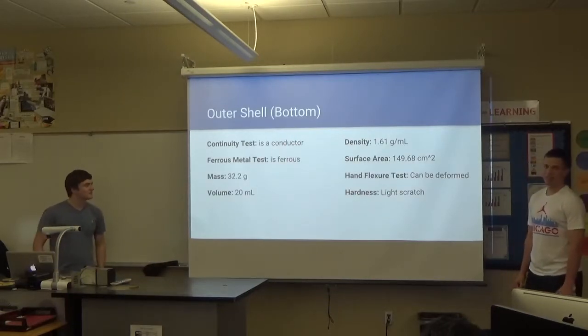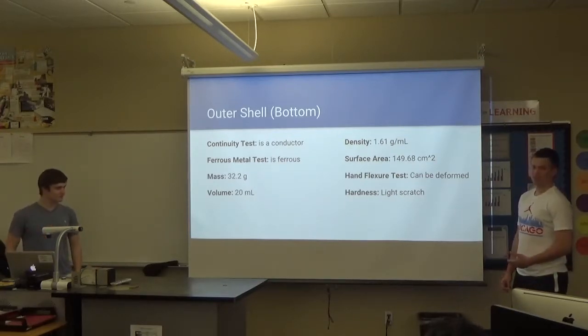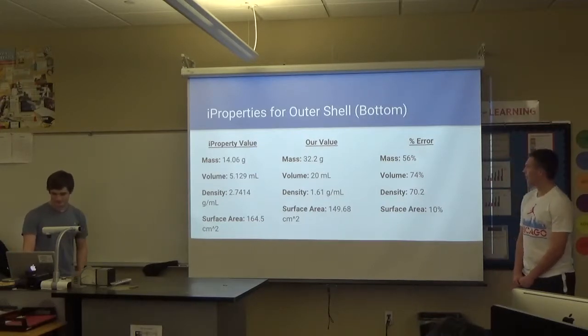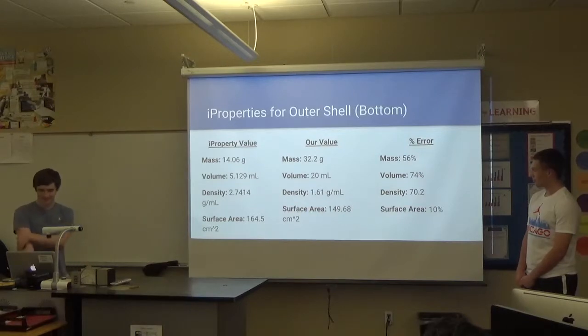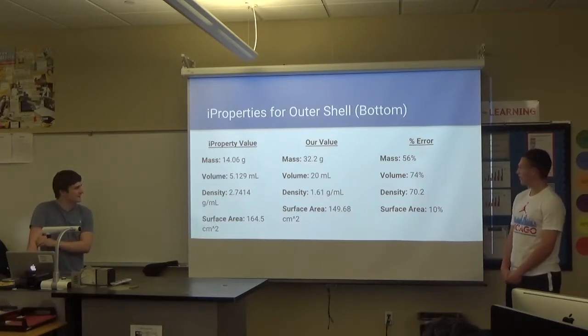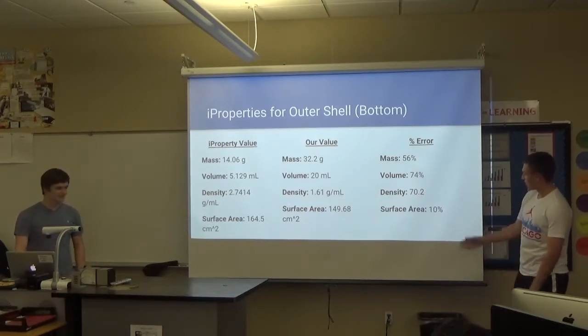My part was the bottom portion of it, which was a conductor. The iProperty value and my value were not very correct for mass or volume. I don't know if it's because of the material I chose, but I just chose the basic aluminum. My density was kind of close, not really, but surface area was probably the closest.